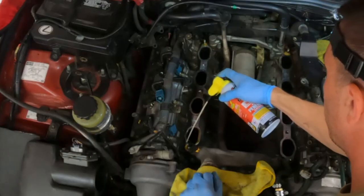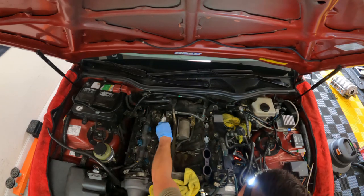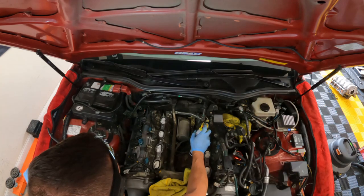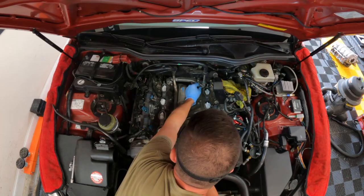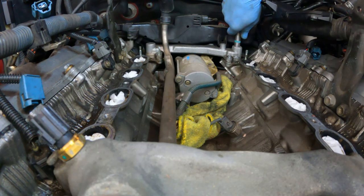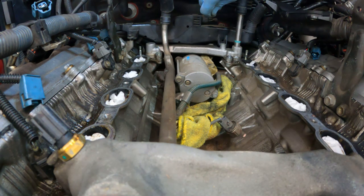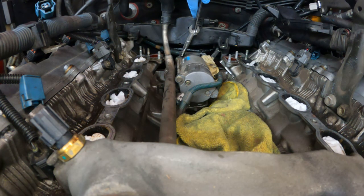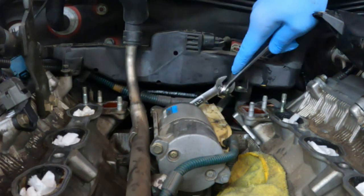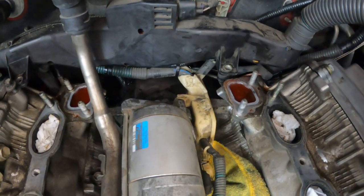There are four studs that you're going to be removing. Let's get this rear coolant crossover off. Quite a bit of coolant is going to come out when you lift this up — you might want to put something underneath your car. Use a 14mm wrench and then a 16mm to break that bolt free. The other side is under a plastic cover, which is going to be a little more challenging.